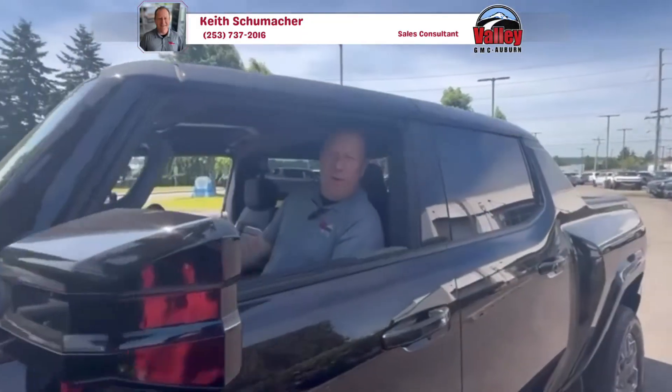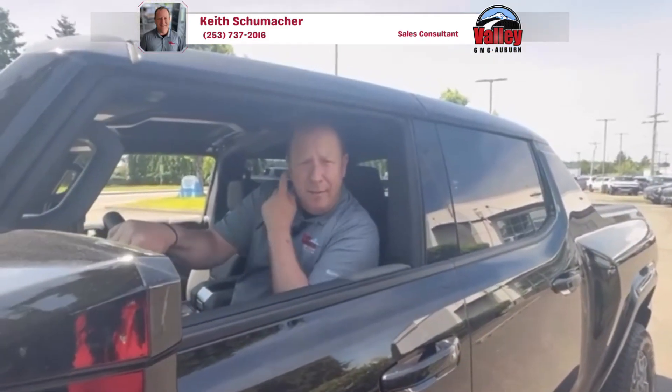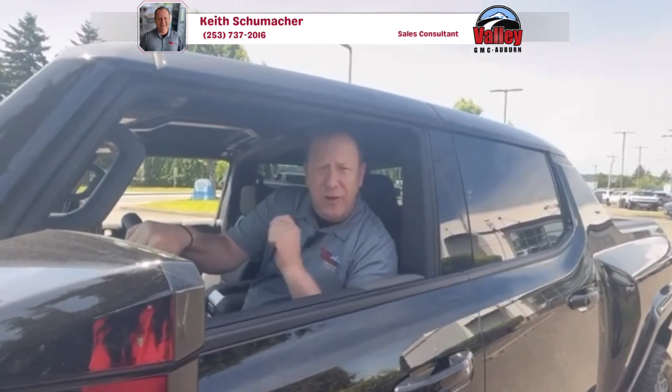And that's the easiest way to maneuver around objects that you can't move. So once again, this is Keith at Valley GMC — come on down and see me, I'd be glad to show you the new Hummer in person.